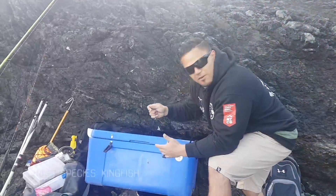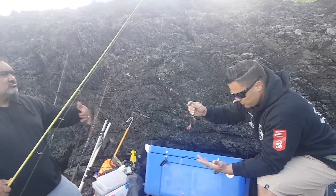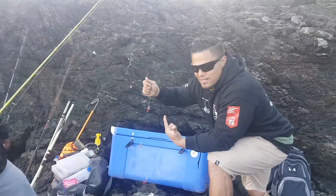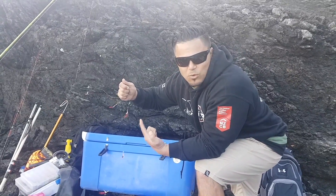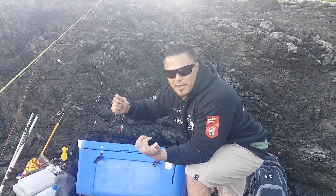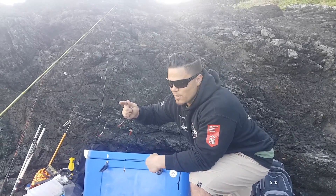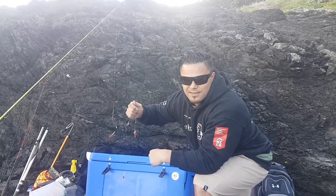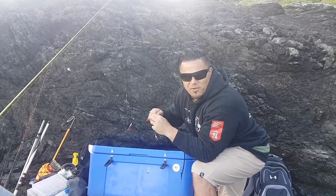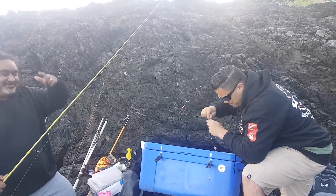So obviously we're out here today to catch some kingfish, and this is probably the most important rig of the day — the Sabiki rig. This is to catch our live bait, which will hopefully mean we're gonna catch some kingfish. We've got our burley in the water, rigging up some Sabikis to catch us some live bait, then we're gonna chuck them out. Fish your methods and hopefully soon you're gonna see a few of the boys bent over with some fish screaming line out of the reel. Stay tuned family. Cheers.